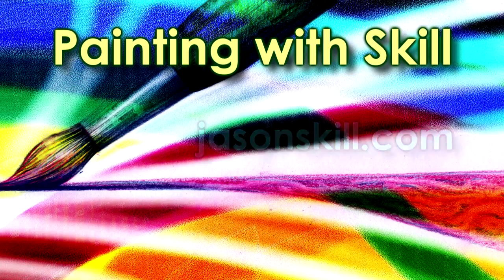Hello, I'm Jason Skill. This is Painting with Skill, Lesson 11. In this lesson, we'll look at making vertical marks.